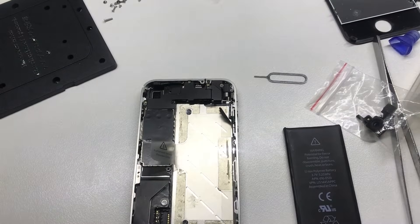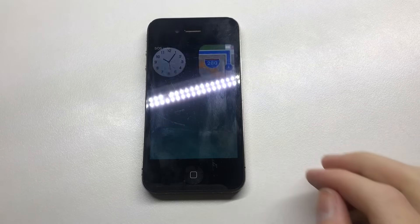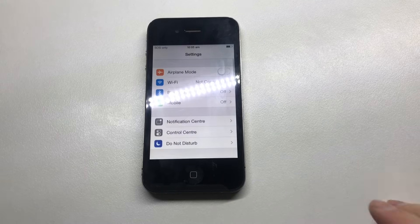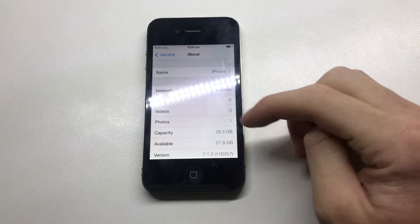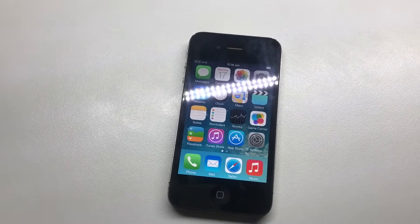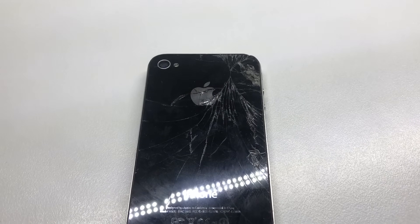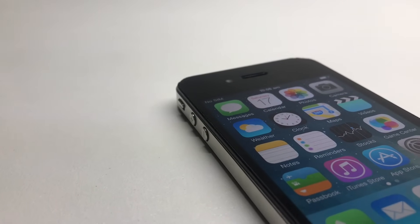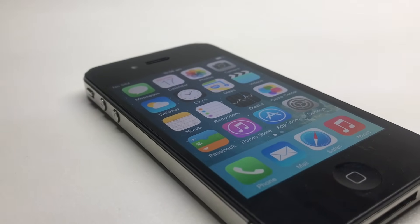Powering up the phone, you can see it's working. Going into Settings and the About section, the phone is running iOS 7.1.2 and it is a 32GB. I can confirm this phone works fully — sound, calls, audio and everything. I do need to put a new back on it, so I'm just putting one of the backs from the iPhone parts I got to cover up the insides of the phone for now.